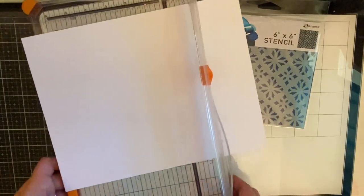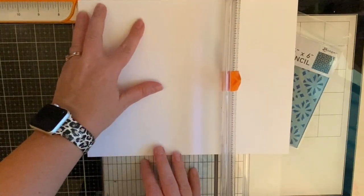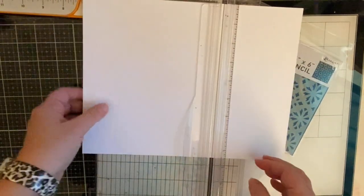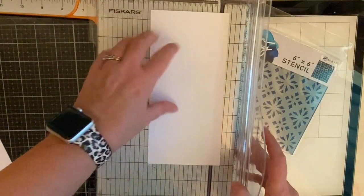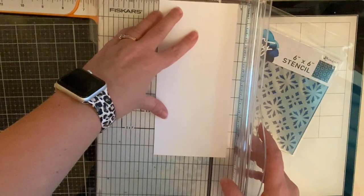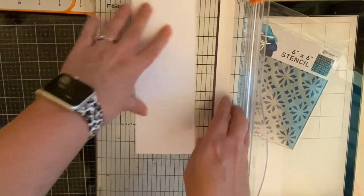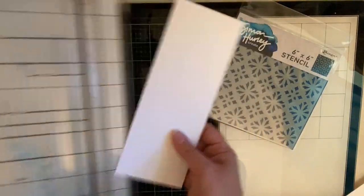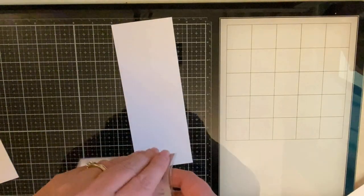First I'm taking a sheet of Simon Hurley Create Stark White cardstock which is 110 pounds and I'm cutting it down to seven inches on the 11 inch side so that I can create my card base. Now I'm taking that extra piece and cutting it down to three and a half inches to create my panel. The reason I like using Simon Hurley's cardstock is because it's heavy enough to use as a base but ink also blends really well on it.